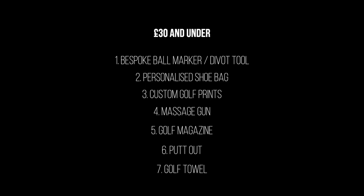The final one on the £30 and under list is a golf towel. It sounds a little bit boring, but there are so many companies out there doing some awesome designed golf towels, usually around £20 to £25 and under £30. Some of them can be customized, they make a great gift, and a golf towel is always usable. So add a golf towel to the list.